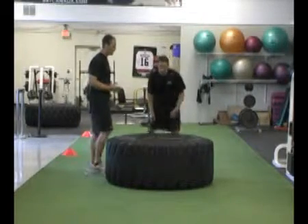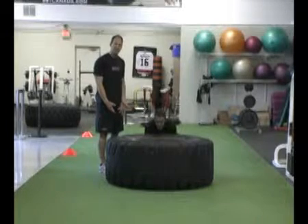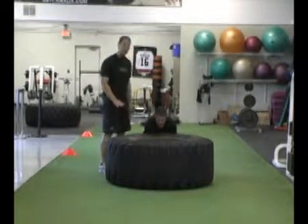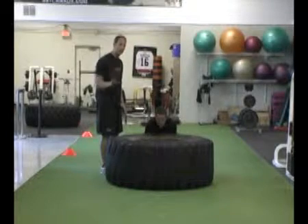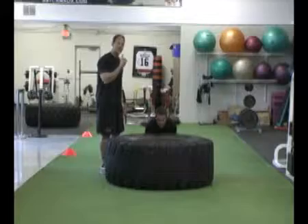I'm going to get Sean to flip a tire. We're going to talk a little bit about technique first. You're going to put your hands inside your knees when you do the exercise, and you're going to have a nice arch back. The key is that we want Sean, just like a power clean, to come up with his hips on a 45-degree angle and flip the tire — not elevate with the lower back.